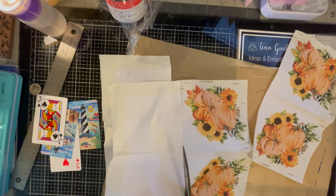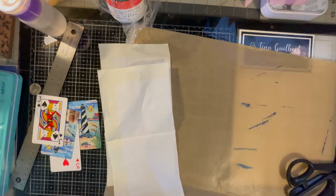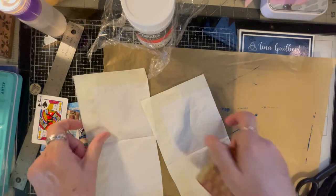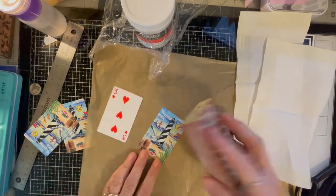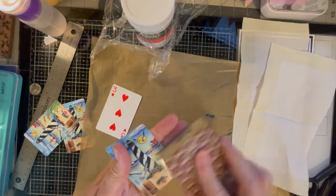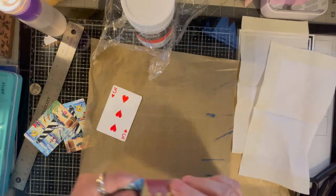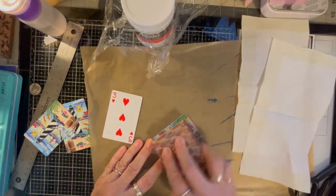I don't have any tissue paper — I looked — but I did have these napkins. I'm going to use my gel matte medium and put stuff on them, but first I don't like how shiny they are, so I'm going to scratch them up with a sanding block. I want to scratch it up so it won't be quite shiny and that way it'll take stuff better.